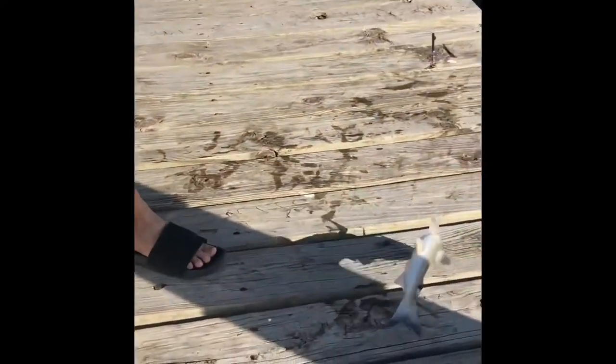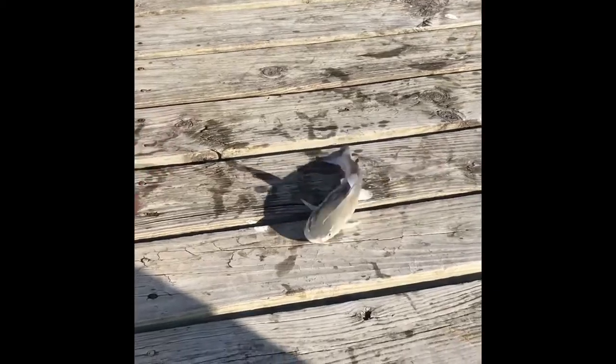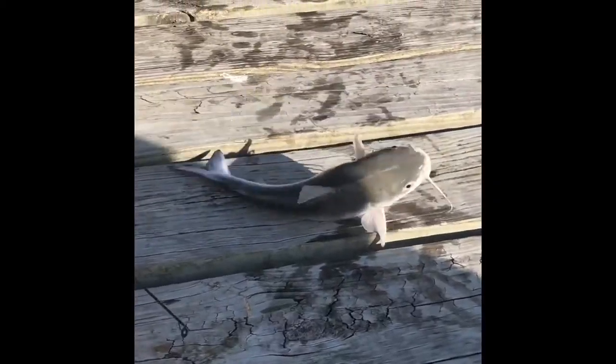It looks like this guy swallowed the hook, so this is a good opportunity to show how I get a hold of him without getting spiked.